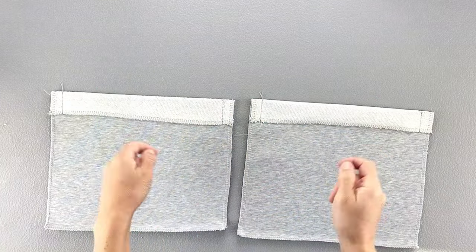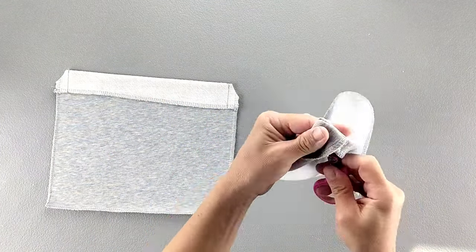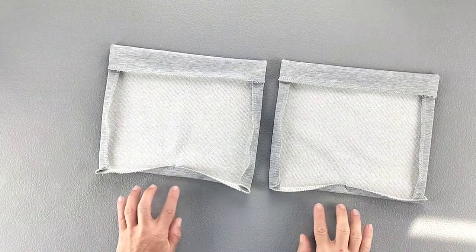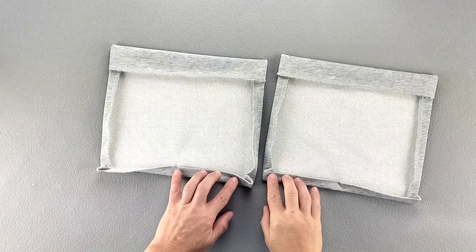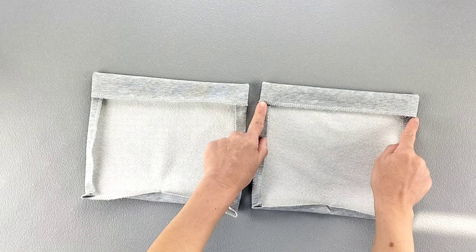Trim each of those sewn top corners, then turn each of those top edges right side out, poking out the corners. Fold the remaining side and bottom edges to the wrong side by 5/8 of an inch. Then take both pockets back to your sewing machine and edge stitch close to that bottom edge of the main top flap from one side to the other.